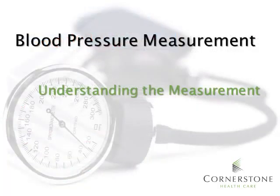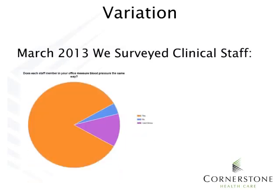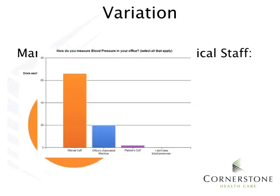So I know what you were probably thinking: now I know that this is a national campaign and I already know how to take blood pressure, so why do I have to sit through this training? One word can be used to answer that question: variation. When we started this campaign, we surveyed clinical staff on blood pressure measurement. We found that there was variation in whether every clinical team member obtained blood pressure the same way, and variation in the device used to obtain the blood pressure.